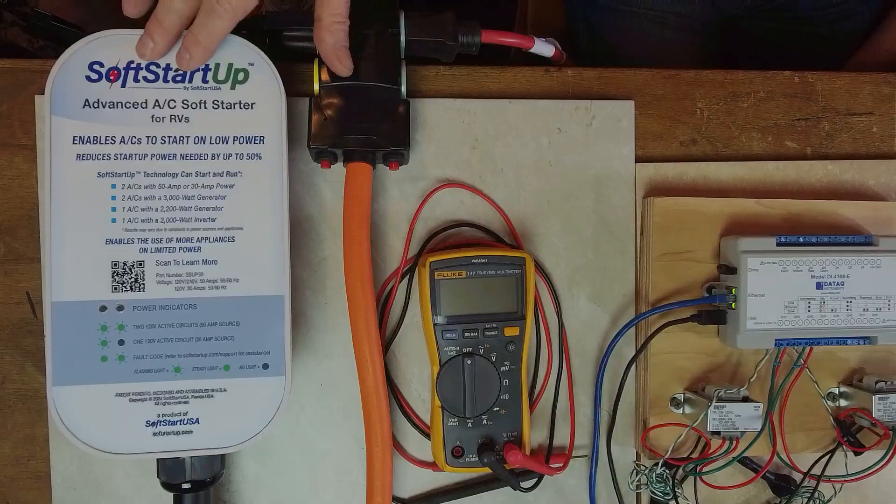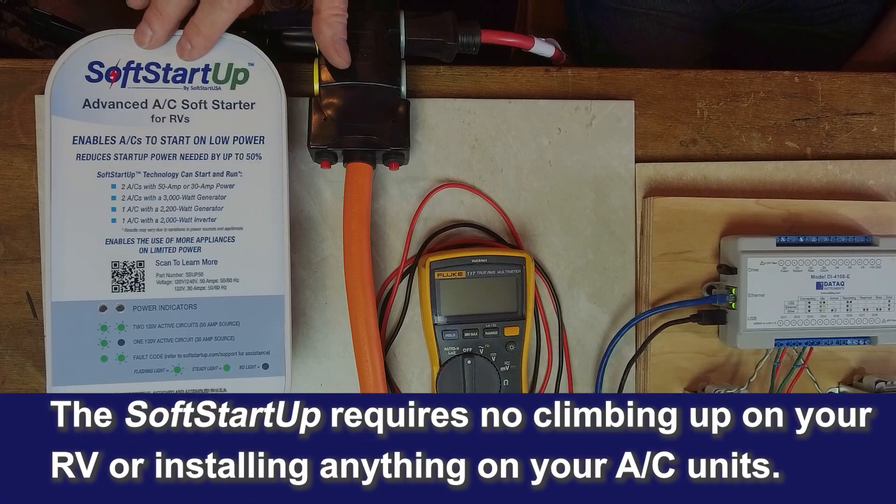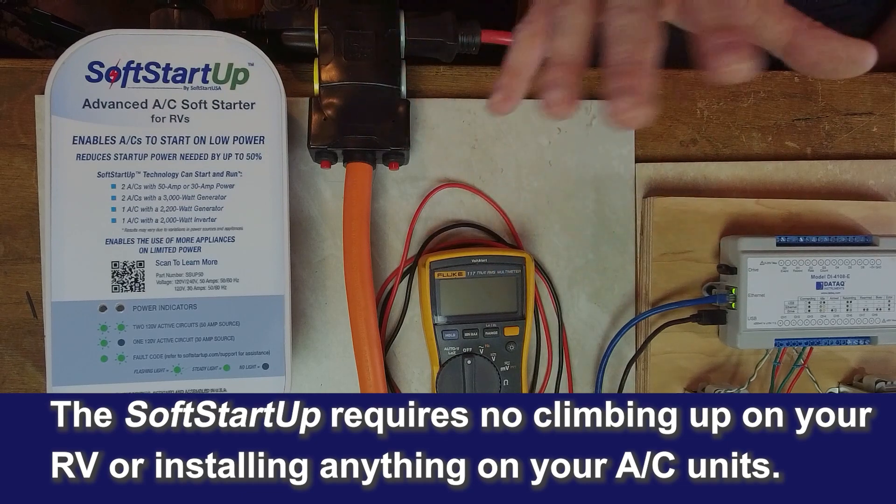The big advantage of the SoftStartUp is you don't have to climb on the roof of your RV and install a soft start unit inside the air conditioner itself. That approach does work great — I've participated in dozens of installations and seen data on hundreds of installs — but this is much easier.